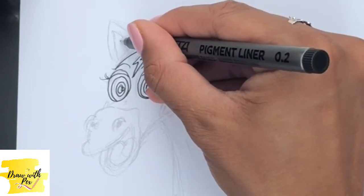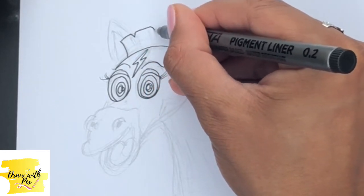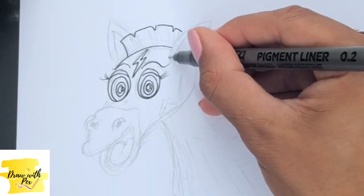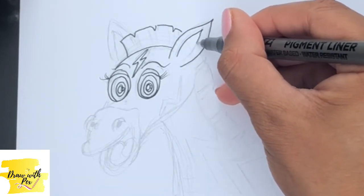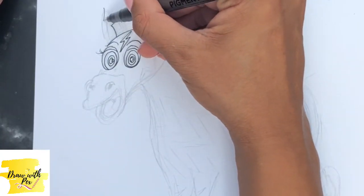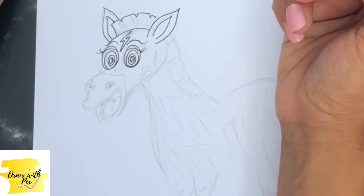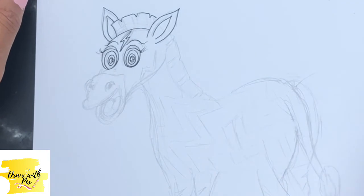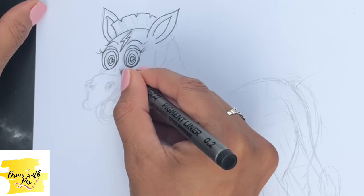For the mane I'm just going to do a slight curve to the first line, bring it around, and then do these tiny V's into the hairline. We're going to do this side of the ear and then the inner part. Now for the next part of his ear on this side — zebras are obviously renowned for their black and white stripes, and a group of zebras together is called a dazzle. There are three different species of zebras.